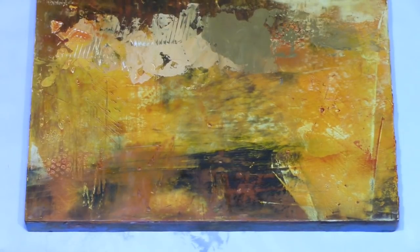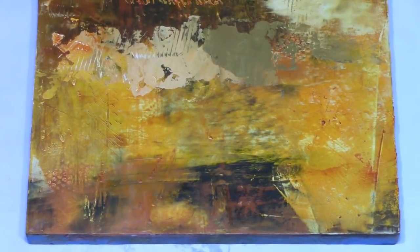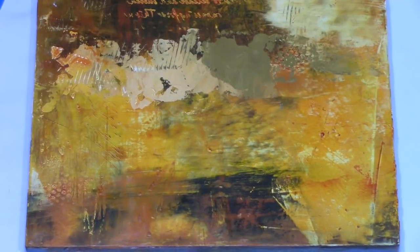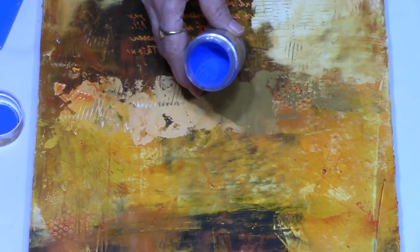They are pure pigments, so if you have any respiratory illness or problems you may want to use a mask and make sure you've got ventilation. I use them as touches to sort of change up an area. Where this piece is predominantly orange and yellow and very warm, I need to introduce a touch of cool, so I think this blue powdered pigment might be it — and it is a beautiful powdered pigment, rich color.